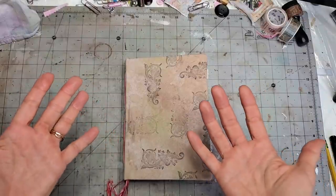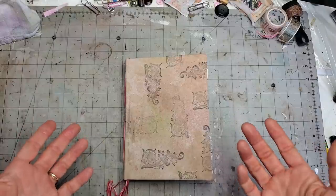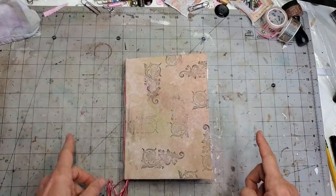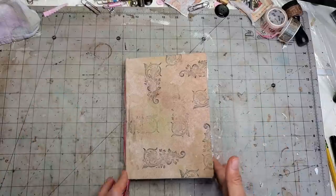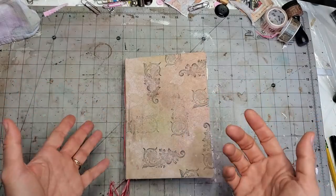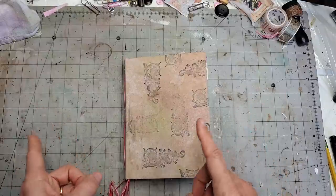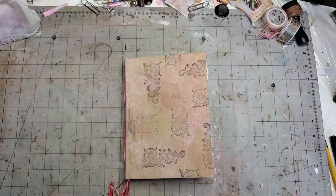Hi everybody, this is Pam from the Paper Outpost. I heard your call — I did a poll and asked what challenges you had, and I listened very closely. I hope to cover them all. The number one loud request was: help me design a journal page — let me see your process, how do you think it through. So I thought the best way to do this was to actually take you through the process and show you what I actually do.